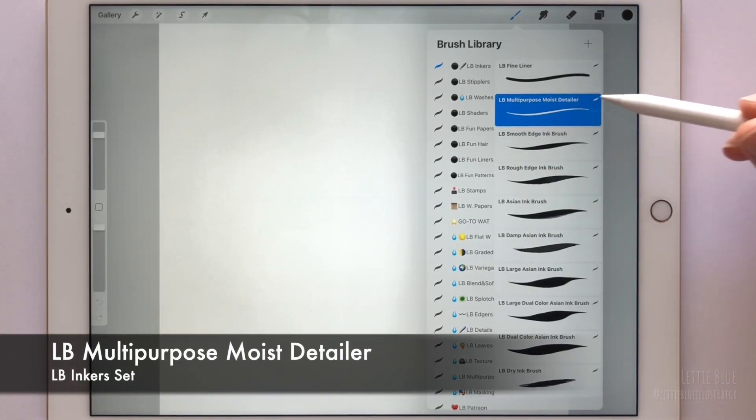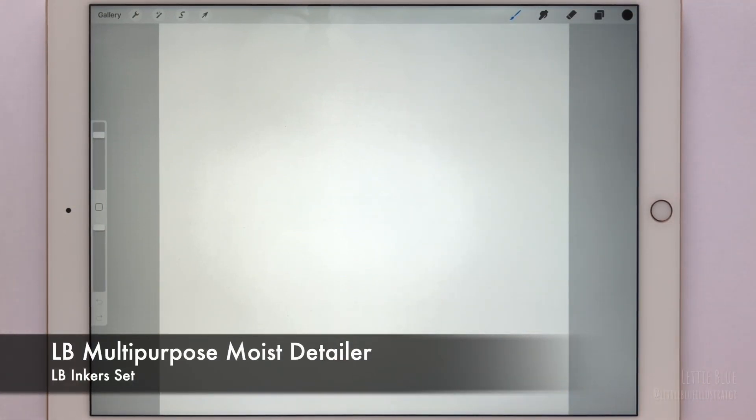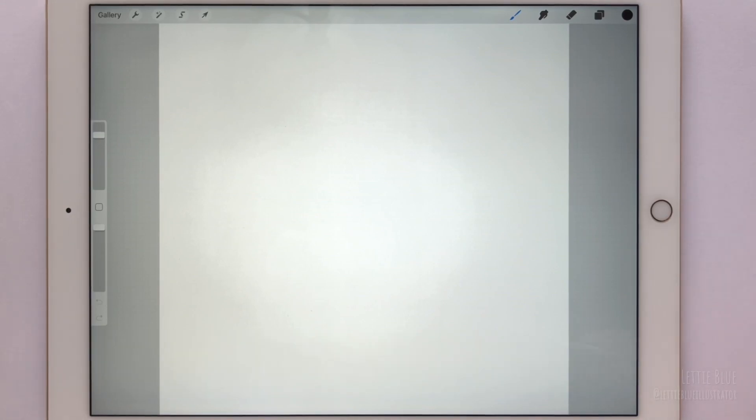I am going to use one of my favorite brushes for inking, the multi-purpose moist detailer. It has a little bit of water and its size varies with pressure a little bit. You'll find a link to my paid ink collection in the video description, but of course you can pick a brush from the default inking set.